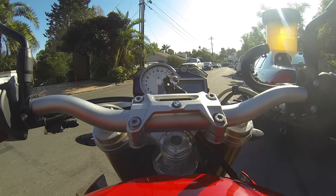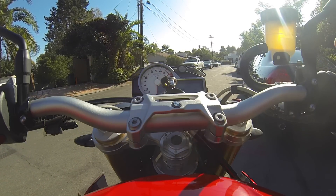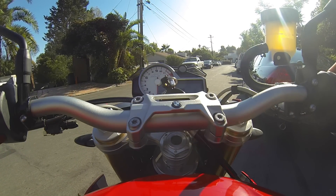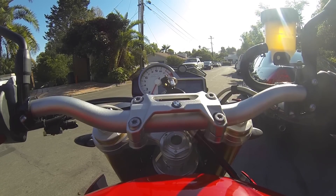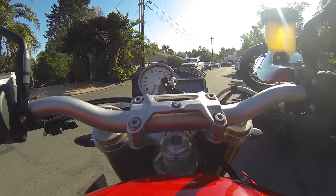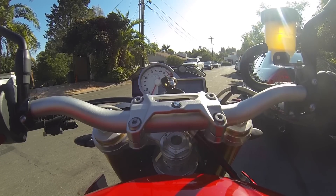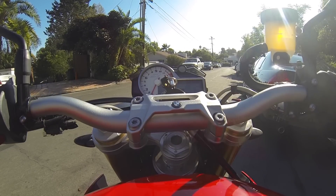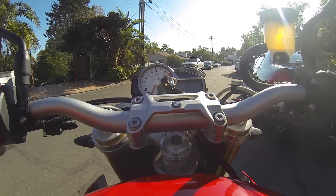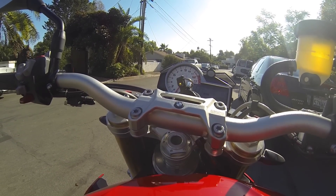All right guys, just getting on the bike now. Let's get the ignition going and start her up. I've already ridden the bike up — it's already up to temperature, so I'm just going to throw my gloves on and get moving. I'm going to try and turn the bars here so hopefully you can see the controls on the left hand side.